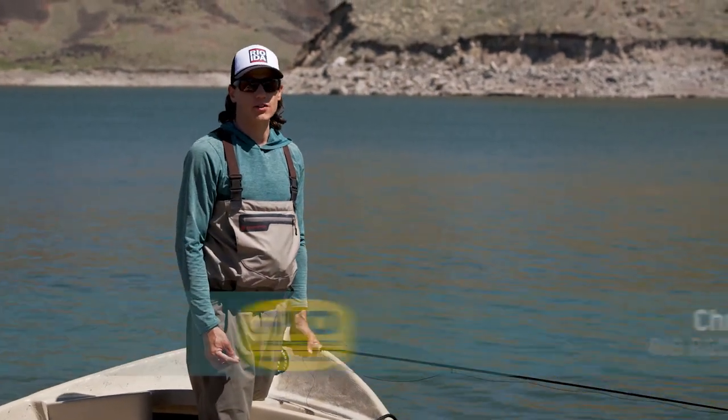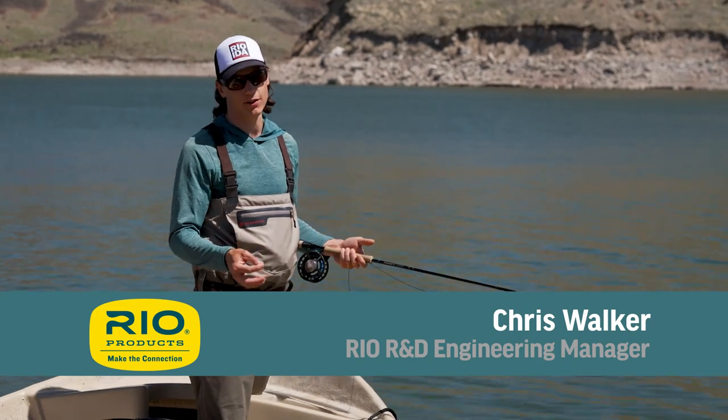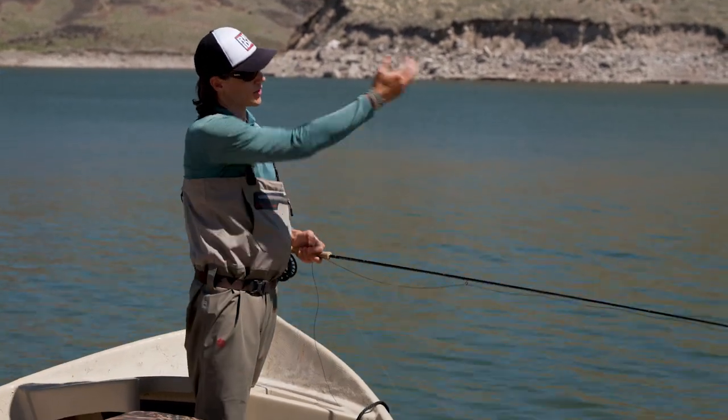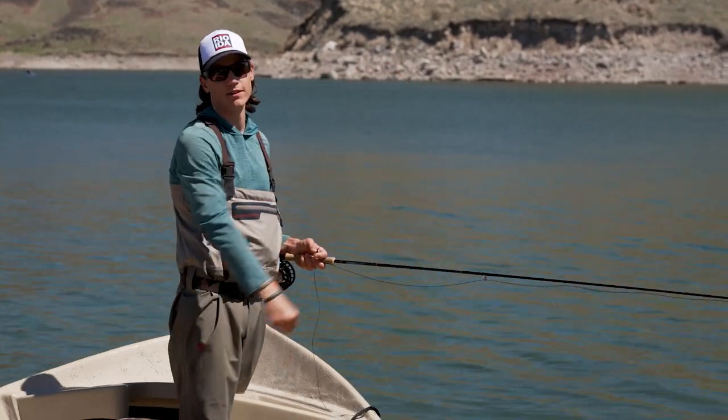Hello and welcome to another RIO fly fishing tip. Today's tip is really just a reminder of how sinking lines behave in a lake. Let's imagine there's a target out here — an area I want to fish that's 50 feet out and 20 feet deep.